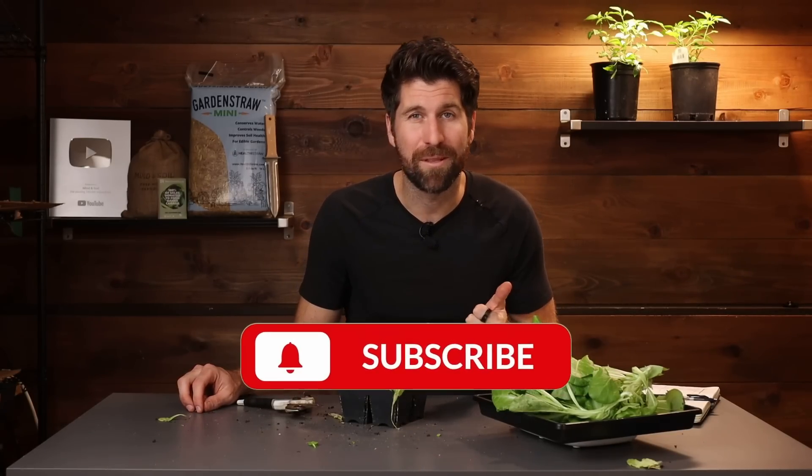If you enjoyed this video and want more like this, subscribe to the channel and turn on notifications so you get notified when my next video launches. Feel free to check out a couple of these other experiment videos in the meantime. I'll see you on the next experiment video.